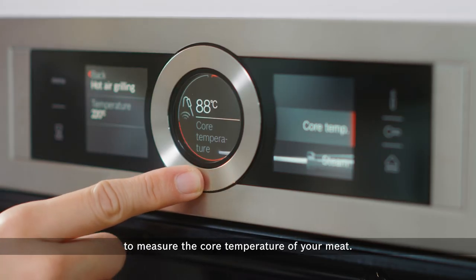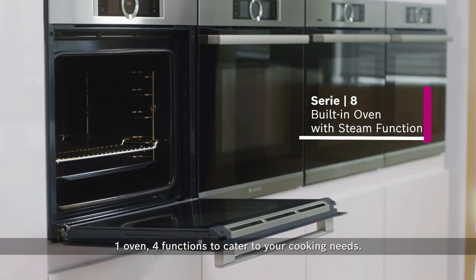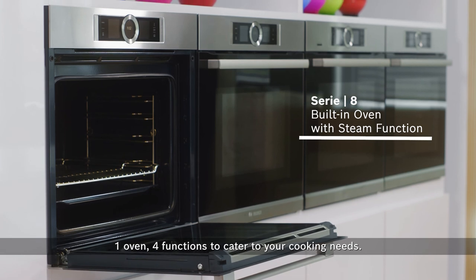Get your desired roast results every time. One oven, four functions to cater to your cooking needs.